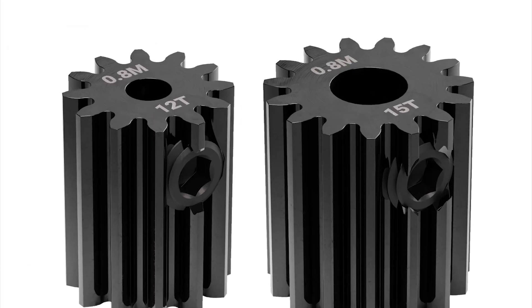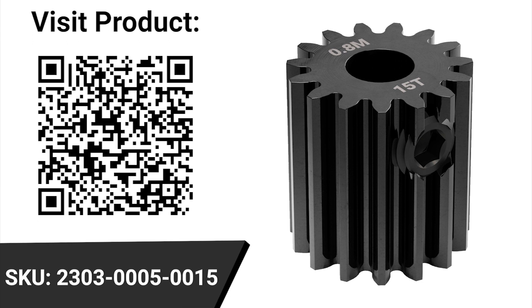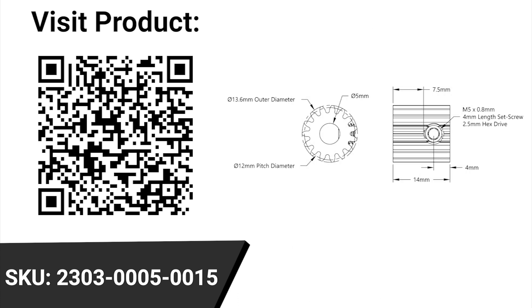Next up, we've got another 2303 series pinion gear. This one has a 5 millimeter bore with a set screw to locate the gear along the shaft. One of my favorite features of this and the other 2303 series gear is the text on the face — it tells you the mod or the pitch, and it also tells you the tooth count. So you don't have to wonder if it's a 13 or a 15 tooth; you can just check right on the face and it will tell you. These are also steel, which is different from the brass gear that was replaced — very durable, just crazy strong. The steel makes them long-wearing, makes the set screw more effective, and the text on the front is so much more convenient when you have a bunch of gears sitting in a drawer or a bin.